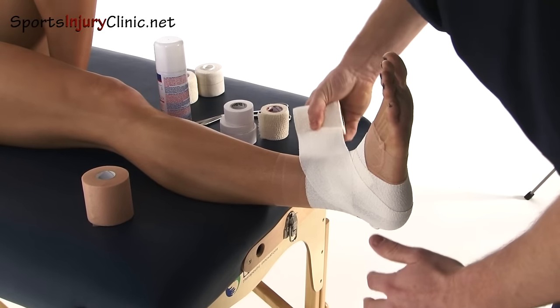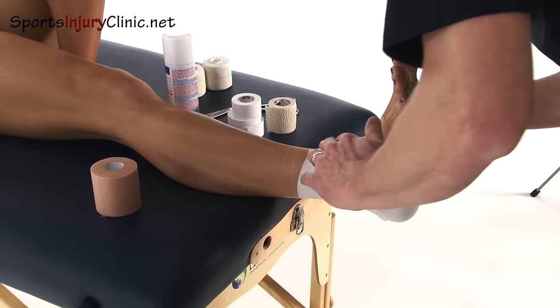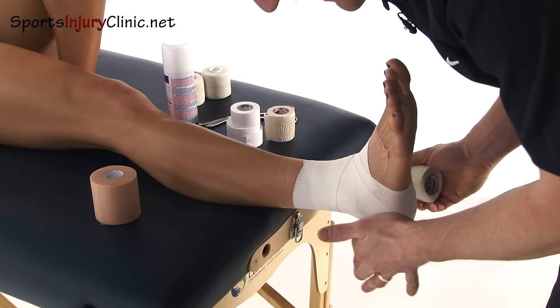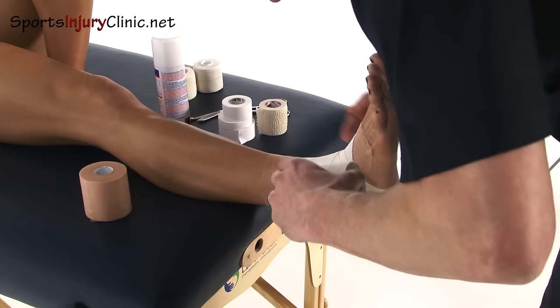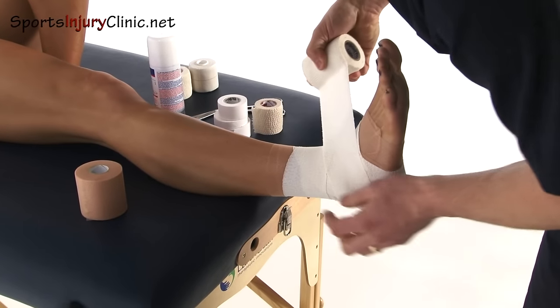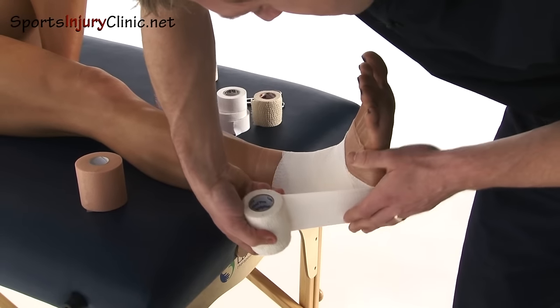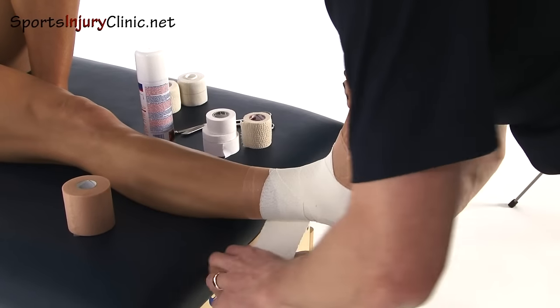I'm then going to come down a little bit further back and I'm now encasing the heel. I'm going up to do a figure of eight again, coming around the top. I'm going to do exactly the same again, trying not to have any gap in the tape. So I'm going to try and cover the part I've just done, around we go, coming around to the bottom of the heel, then diagonally up and round the top.